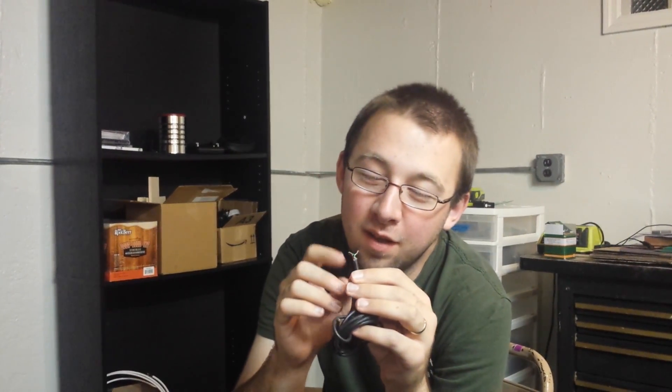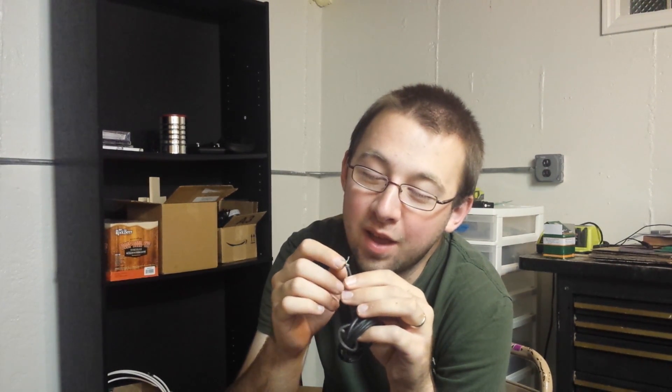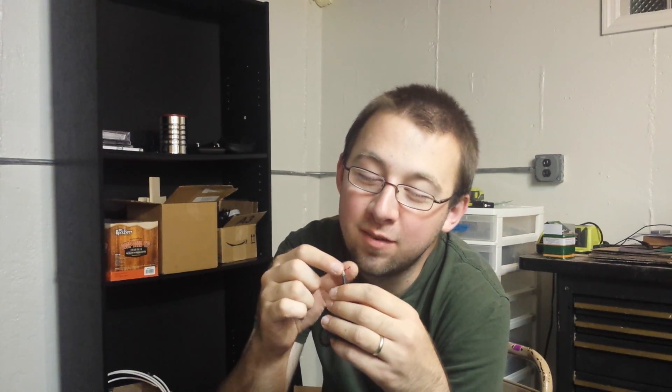Believe it or not, I remember this cable. I can tell you this is a USB cable — it has the red, black, white, and green wires: white and green being data, red and black being power. At one point I decided I needed to cut into it, I can't remember why.